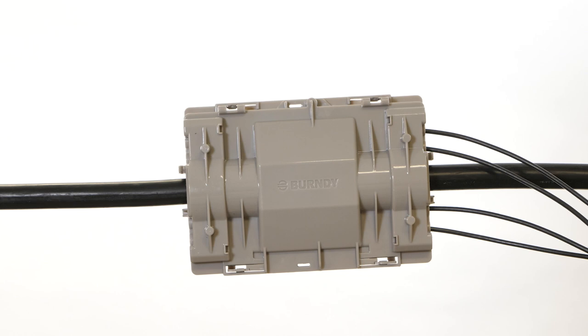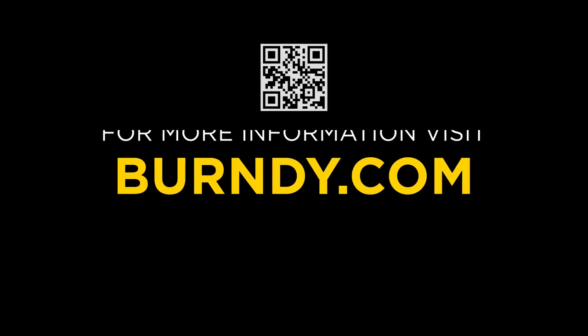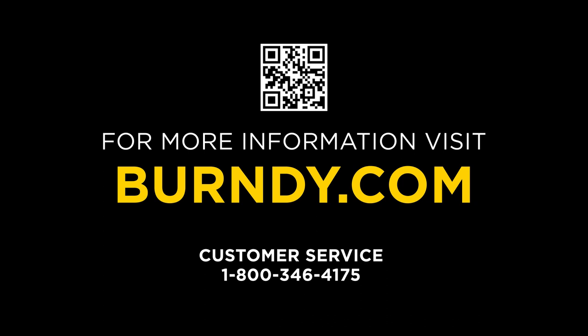This concludes the insulation piercing compression connector installation video. For more information about insulation piercing compression connector product solutions, scan the QR code, visit the Burndy website, or contact customer service. Thank you for watching.